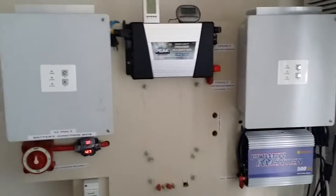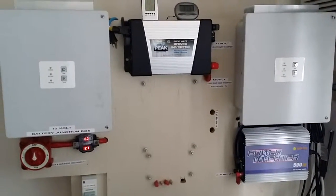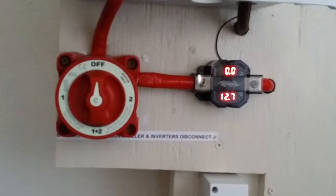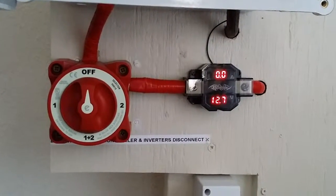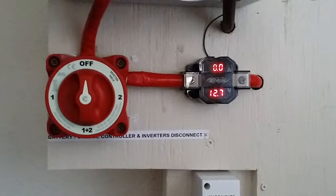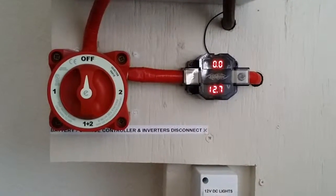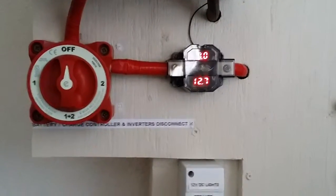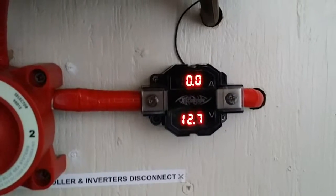I want you guys to be part of this. I have a disconnect for both bank 1 and bank 2. Channel 1 is for the batteries and channel 2 is for the inverter, so I can switch to channel 2 just to charge the batteries, or use channels 1 and 2 simultaneously when I'm using the batteries with the charge controller — pulling and putting power back into the system.